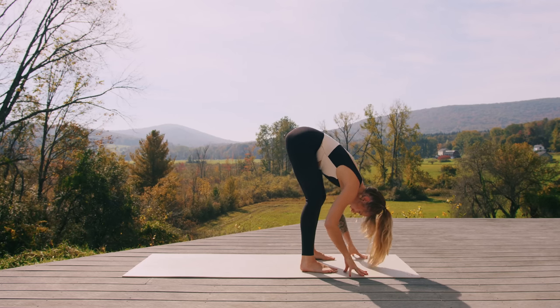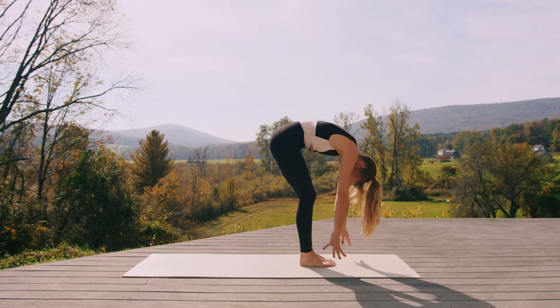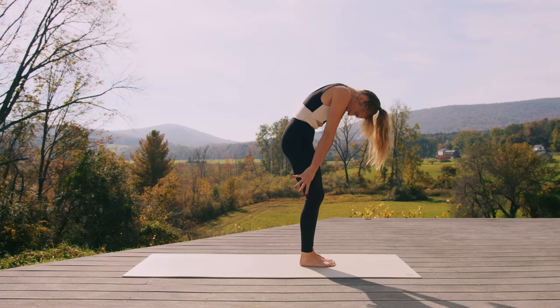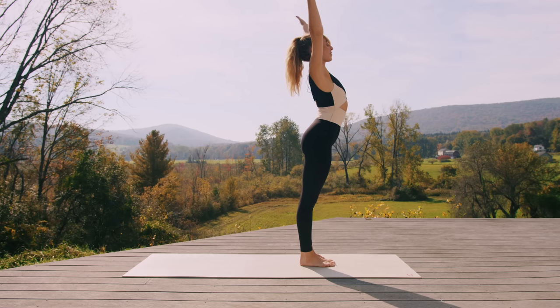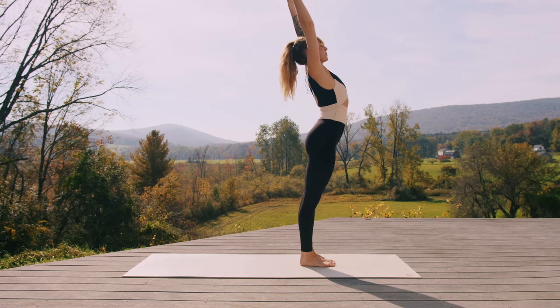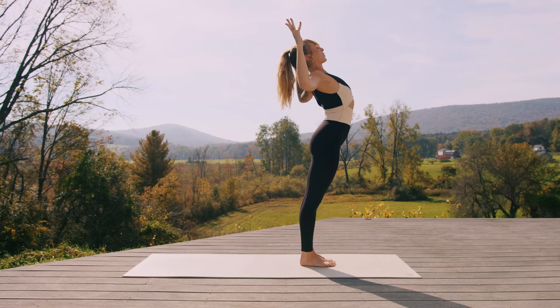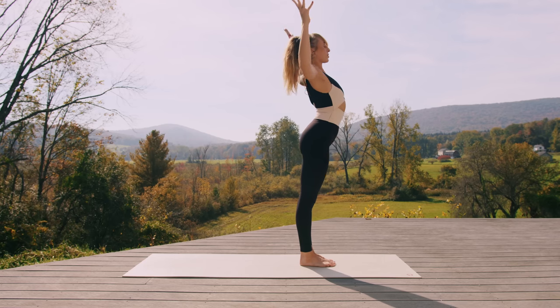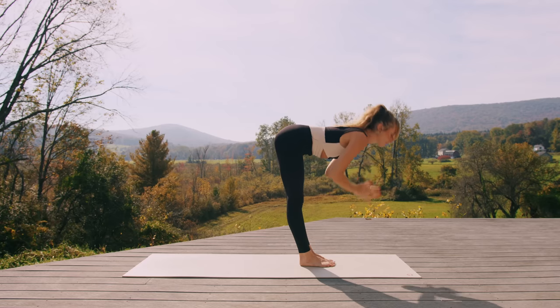Place the hands to the mat, heel-toe feet together, big toes touch. Next inhale, come all the way up one vertebra at a time — head, neck, last thing to rise. Reach the fingers up once you arrive. Exhale, cactus the arms, draw the shoulder blades together behind you. Inhale, reach the fingers high. Exhale, fold over the legs — Uttanasana. Inhale, Ardha — halfway lift, lengthen the spine. Exhale, plant the hands, step back to a high plank. Hold here for a moment, press into your hands, protract the shoulders, belly button in and up towards the spine.